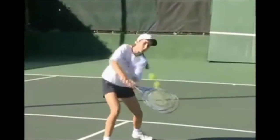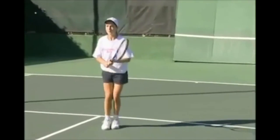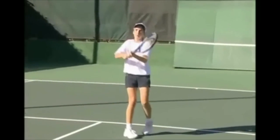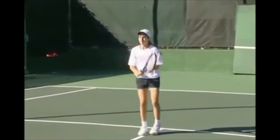Of course, if very young children need to hold on with two hands, it does no harm. But realize that whatever you start them off with, they will likely continue, and changes after habits are established are usually difficult to make.